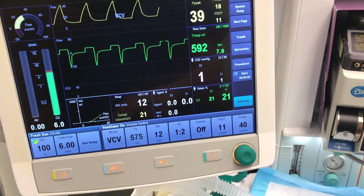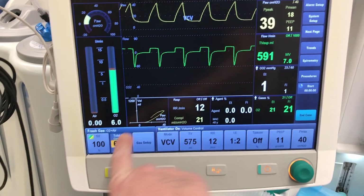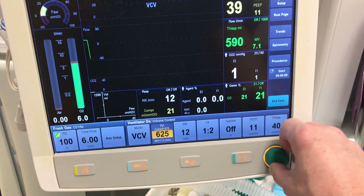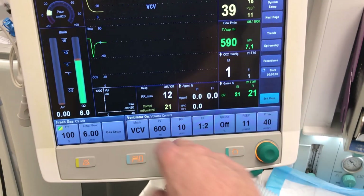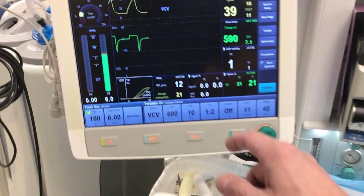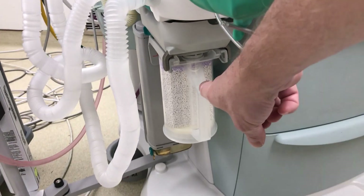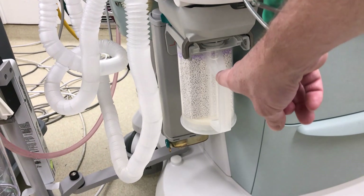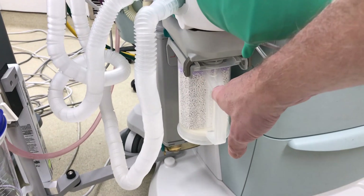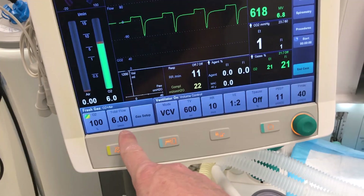Ideally, we're going to ventilate patients to their minute ventilation requirements — you can adjust flow to whatever liters per minute you've calculated. For example, 600 mL tidal volume times 10 breaths per minute equals 6 liters per minute. Going slightly below is acceptable because the machine circulates gases and the CO2 will be neutralized by the CO2 absorber. Otherwise, exhaled CO2 can be re-inhaled, so it's better to calculate and set the minute ventilation as you would with an ICU vent.